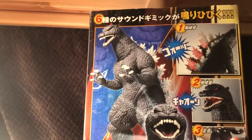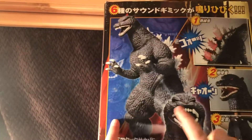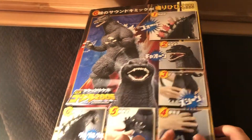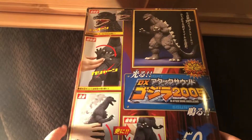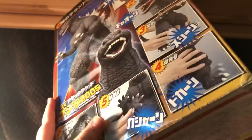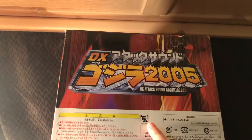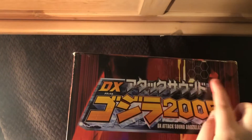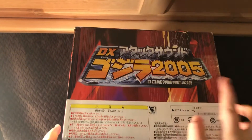On the back, you've got all these shots of him and it shows you what you can do. On the other side, more pictures. And on the bottom, I could barely fit this box in here — we got a sad Pac-Man logo, and also 'DX Sound Attack Godzilla,' plus more weird codes and legal stuff in Japanese.